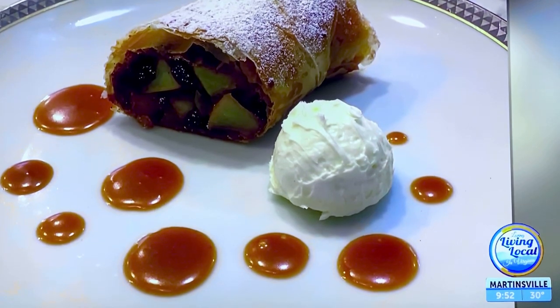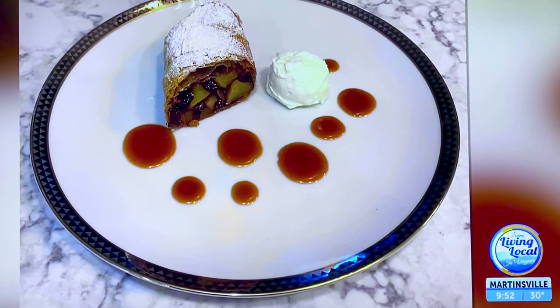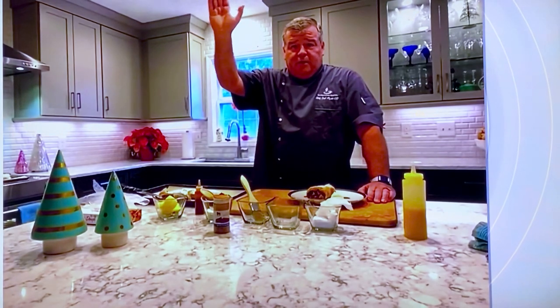The recipe is on our website for you to follow along. Don't forget, On-Site Culinary gift certificates make a great Christmas or holiday gift — you can get a gift certificate for cooking lessons with Chef Judd. Thank you so much — I wish I had a fork right now! Happy holidays everyone!